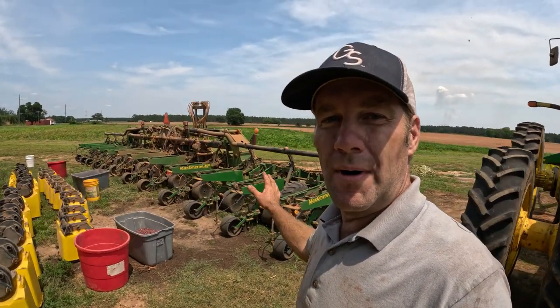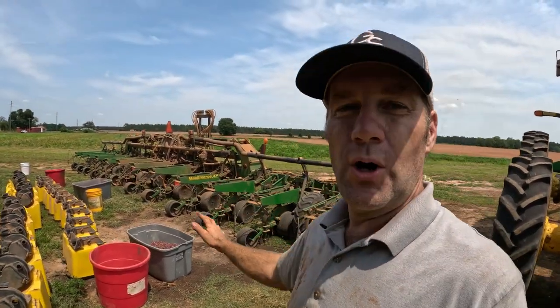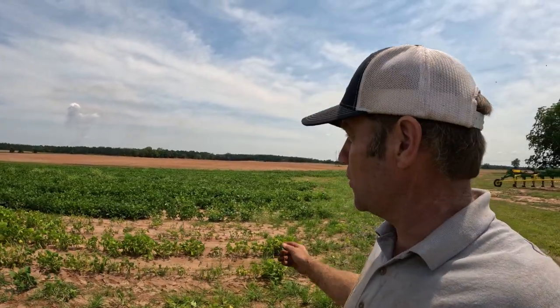Hey y'all, today on the farm I got the planters all torn apart. If you've been keeping up lately, you know planting season is over with — at least the primary planting season. My corn is about eight to ten foot tall right now, my soybeans are about ten or twelve inches tall, and the peanuts are all cracking dirt everywhere. So we're done planting our main row crops.